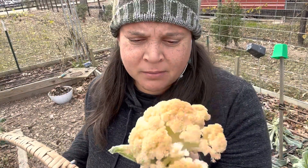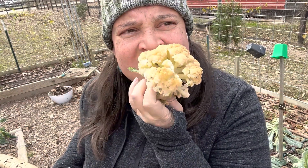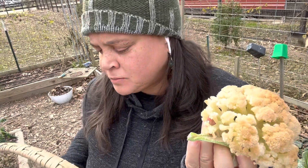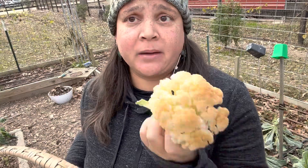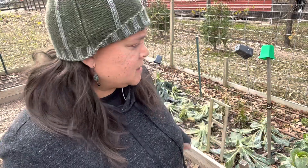They're pretty limp, pretty stinky — but they don't taste bad. I'm eating them as best I can. For the most part I'm gonna be cutting everything off at ground level and leaving all the roots in the ground, so those can break down and feed all the little microbiome things going on down there.